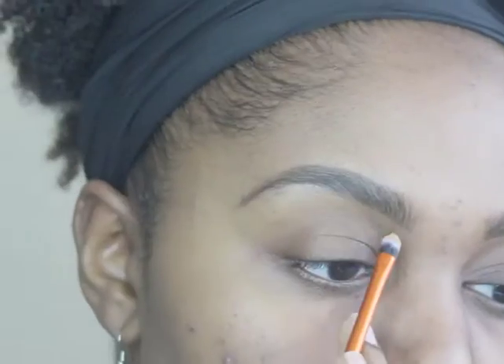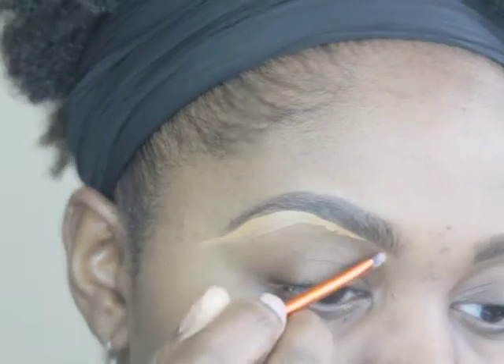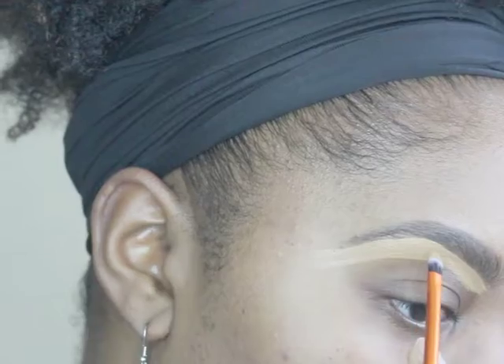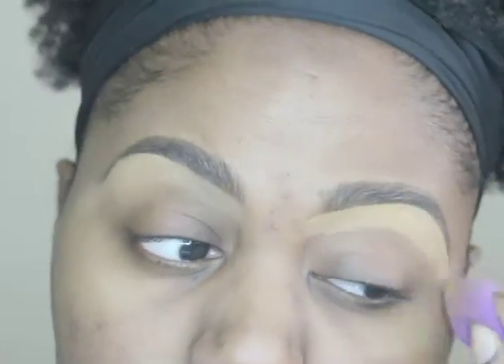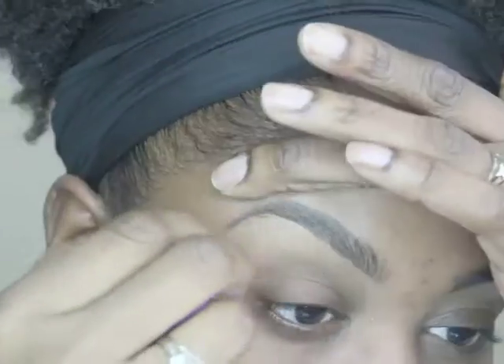Now to clean up my eyebrows even more, I'm using LA Girl Pro Conceal in Fawn with a Real Techniques brush, going up under my eyebrows to give an even cleaned-up look. It looks really good. I use this most of the time when I have extra time for my eyebrows. I'm now using a Wet n Blender to blend this through so it has a smooth transition.